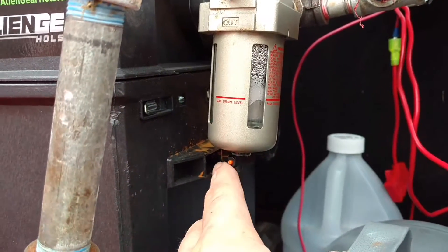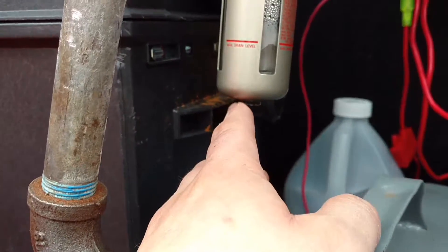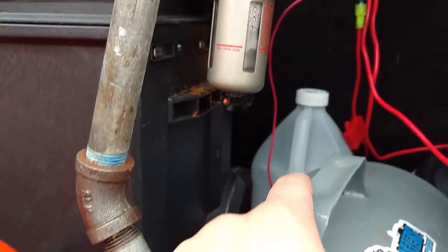This thing is really amazing because all you have to do to empty it is just press that button pretty hard. It has quite a bit of pressure on it right now — I think I got about 120, 130 pounds in the system right now.